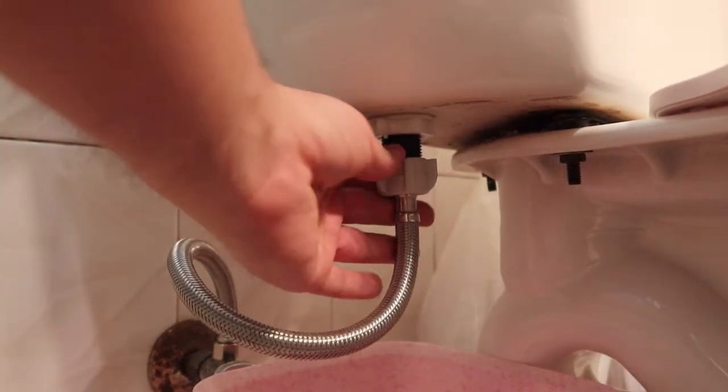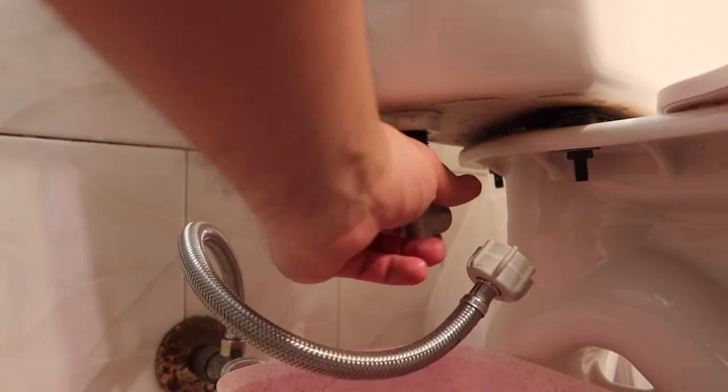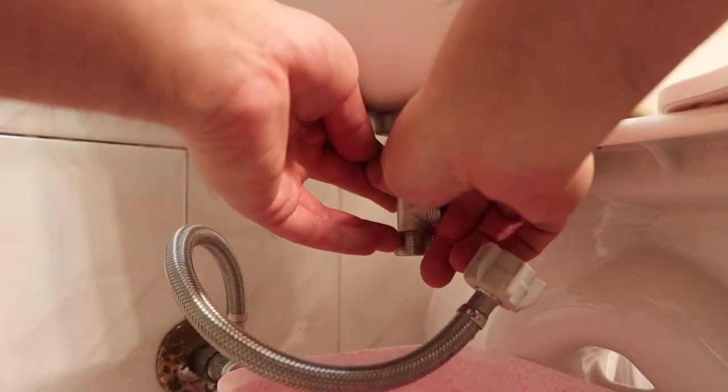It is normal for water to come out when you take it off. Once you've got that out, you can put on the adapter — just twist it on right here. Make sure it's tight so none of the water can leak. If you want, you can use the white tape to prevent any leakage.